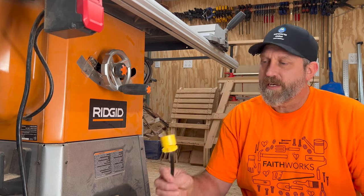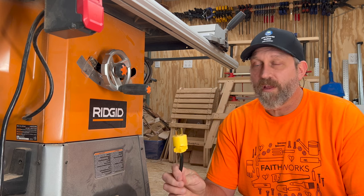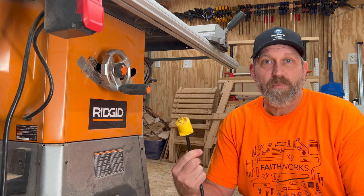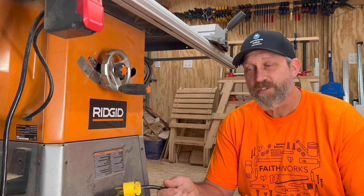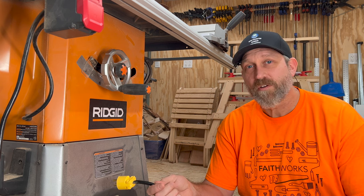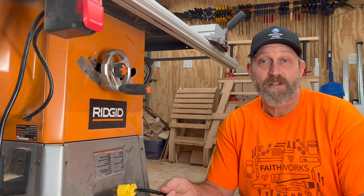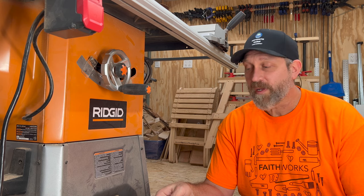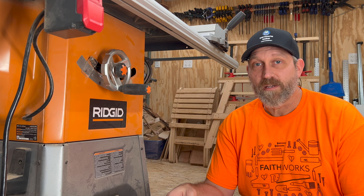One of the other modifications I did right away when I got the saw was to convert it from 120 to 240 volts and put a new plug on the end. The instructions in the manual made it super simple to make that changeover. What it does is allow it to power up more quickly and run on lower amps, and it's been great.